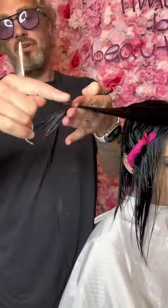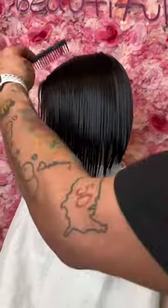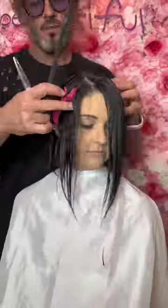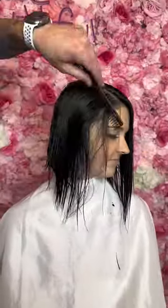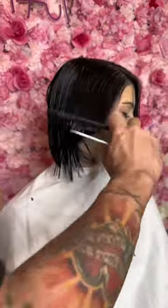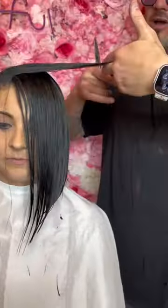Now I'm doing my angles in motion, pulling it over to the opposite side and cutting three fingers off to create bounce and movement, so it doesn't look like two heavy puppy dog ears on the side. On the finer side where the part is, I comb the whole section back, repeating the same steps as I did on the opposite side to create a very clean angle. I do my angles in motion, cut three fingers off to create a layer.